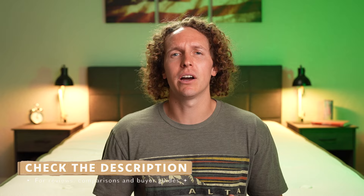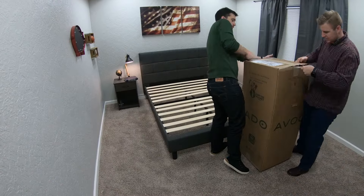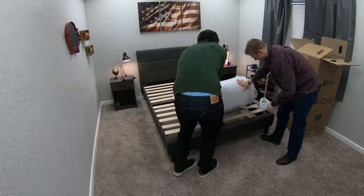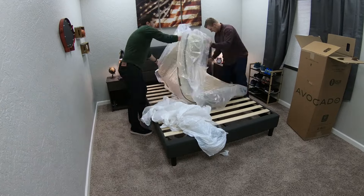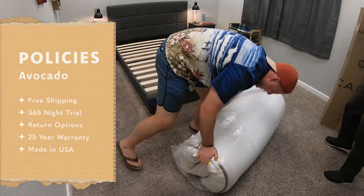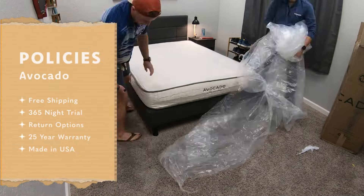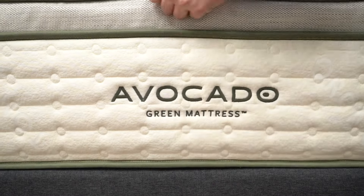Before I get into everything you need to know about these two beds, Avocado did send us these mattresses for free to review and tell you guys about them. In terms of policies, these are both going to be basically the exact same — free shipping, a one-year trial to test the beds out in the comfort of your own home, a 25-year warranty, and a return option if you don't love them. Check down below in the description for more information on those policies.